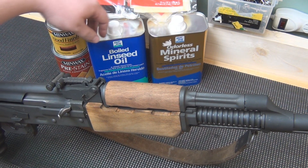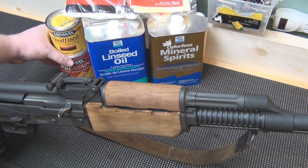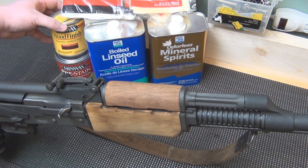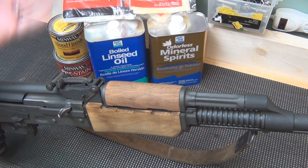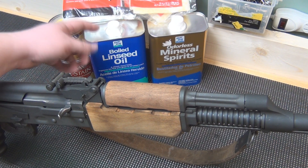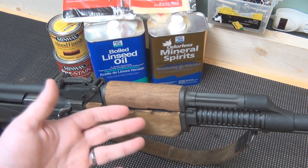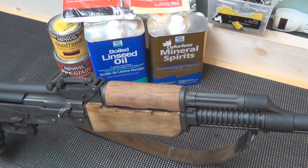I'm going to use a combination of mineral spirits to clean the wood, some pre-stain conditioner, and then a stain — it's red mahogany. Since my buddy wants a military-type finish, we're going to go with boiled linseed oil. That's the most basic finish there is, and actually what the military finish is on arms that come from the factory. So let's go ahead and get started with the disassembly.